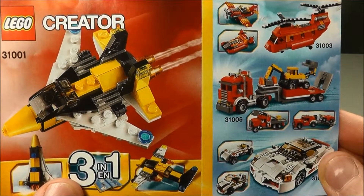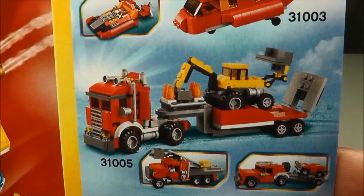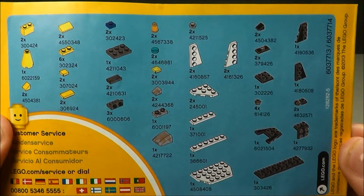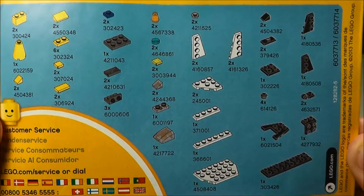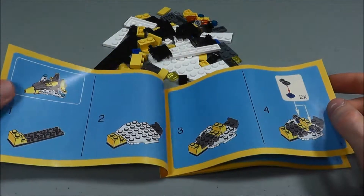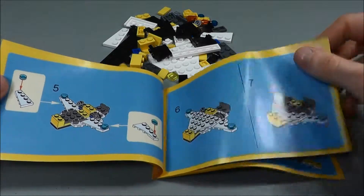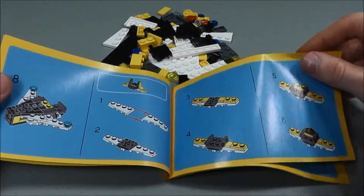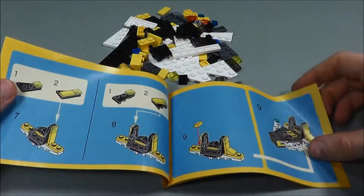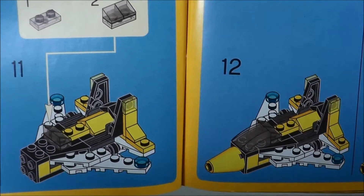Here's the manual that came with this. It does advertise some other Creator Set sets — I really love the construction hauler there. On the back, you'll see an accurate layout of all the parts that came with this, so if you wanted to replicate this, this is pretty much all you would need. Inside the manual, there are 13 steps for building the jet, and I'll quickly flip through these pages so you can see how the layout is. So I'll build this thing and I'll be right back with you.